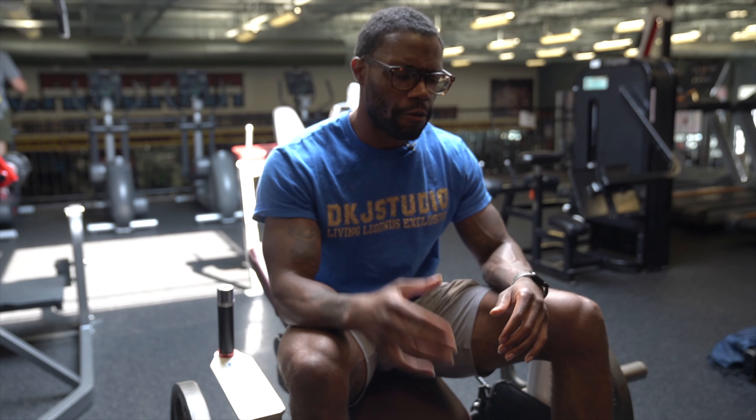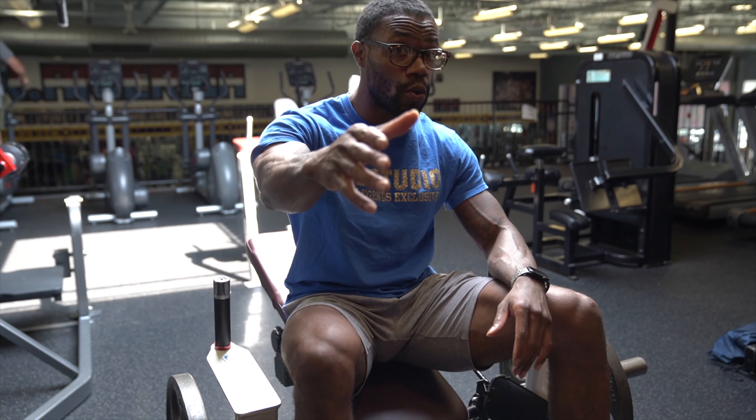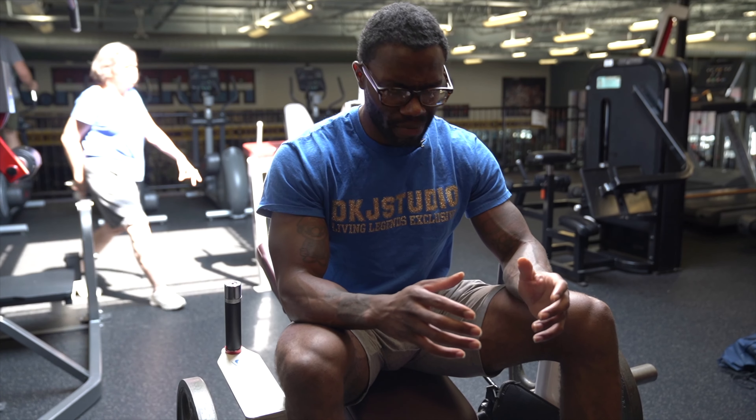This is without a doubt one of my favorite machines when it comes down to training glutes. And one of the best glute exercises to develop the glutes — whether you're trying to build muscle, get them stronger, whatever you're trying to do with glutes — you need to be incorporating some type of hip thrust.